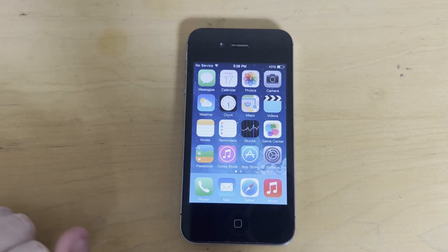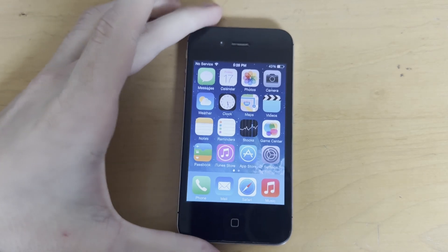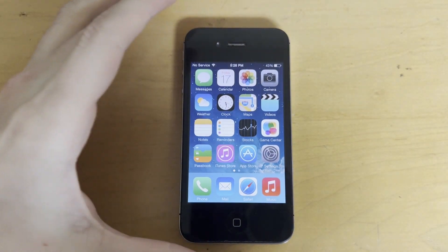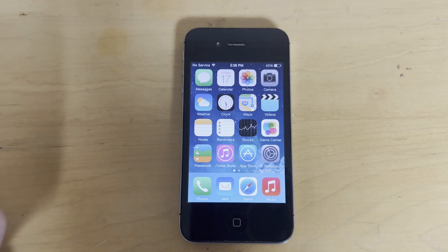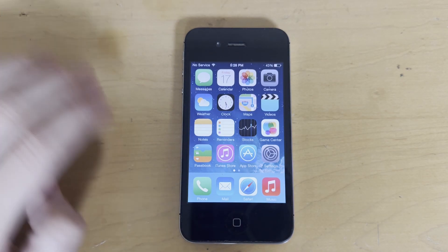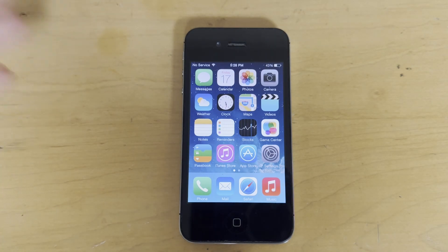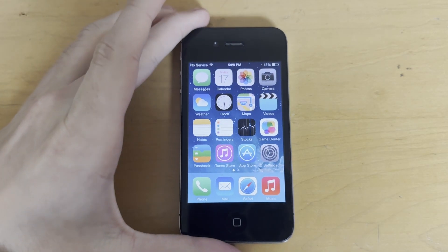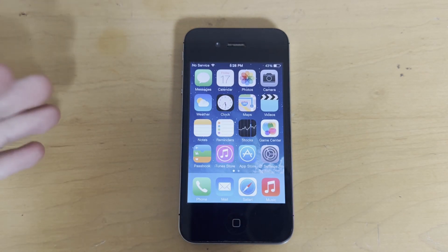Hi everyone. This video is an updated tutorial on how to jailbreak iOS 7.1.2, this time, unlike my old tutorial, without the need for a computer. And that's thanks to Linsys. I don't know if I'm pronouncing that right, but it is a new jailbreak that was released today as of recording. It works like the original Jailbreak Me does — you just go to a website, hit jailbreak, and it jailbreaks.